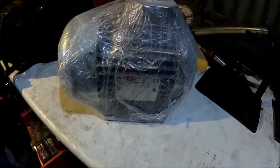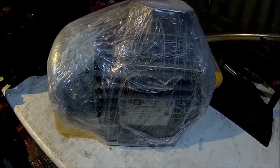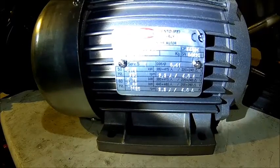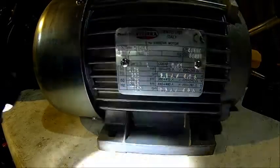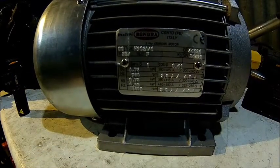This one just arrived — that's the new motor for the shaper. We're gonna unwrap it and I'll show the main plate. It's 980 RPM, 0.75 kilowatts. It's quite big, but that's because it's a low-speed motor.